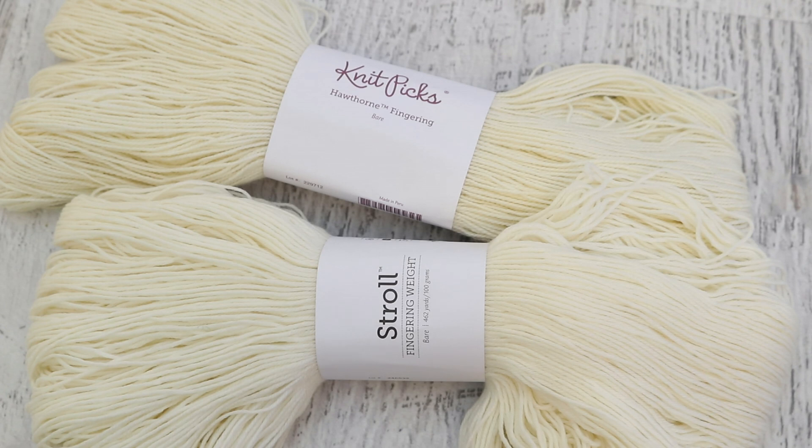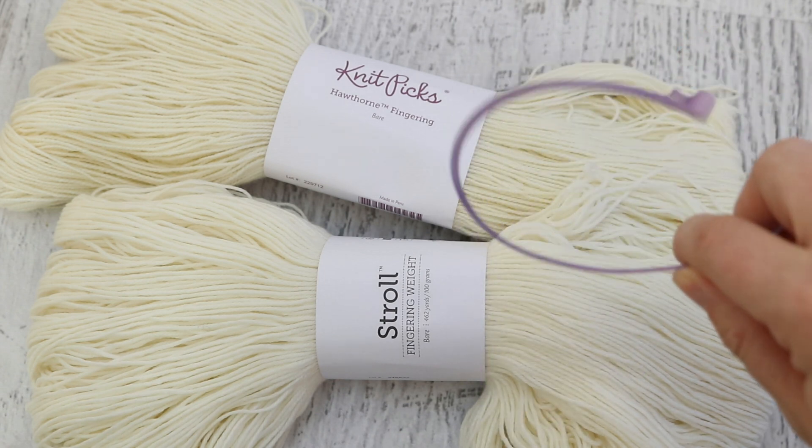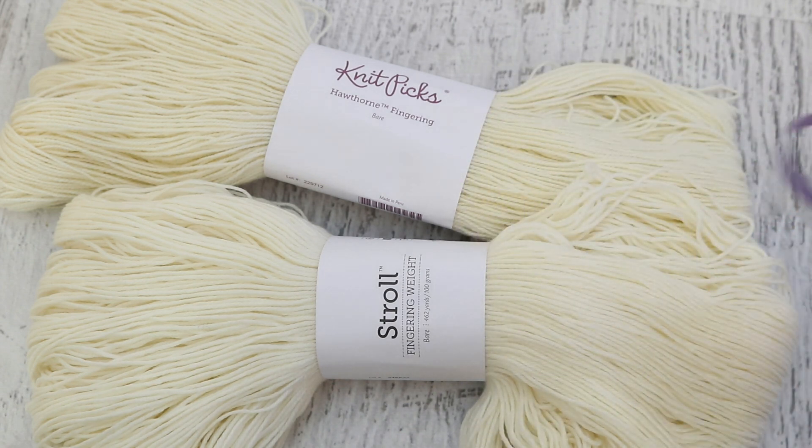I'm going to dye some yarn intentionally leaving some undyed portions behind, and then we're going to try correcting it with some spot treatment on the remaining white patch. It may or may not work perfectly, but even if you have some tonal changes in the fixed spot, I think it'll be less obvious than a bright white patch. We're going to use a resist technique, dye the yarn a semi-solid color, and then come back in and correct it.